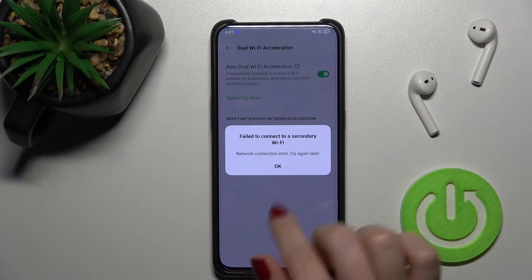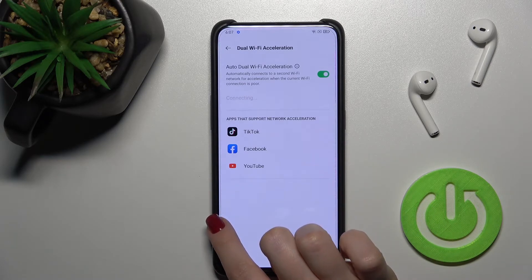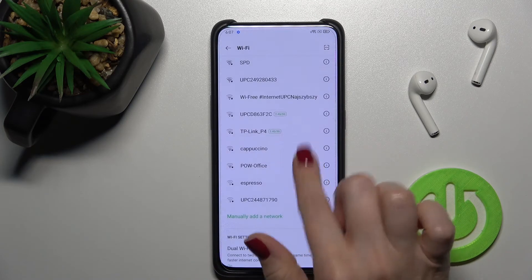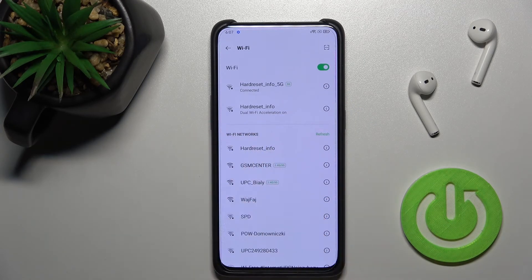Now I'll tap OK to connect, and as you can see, we'll go back and we have the two Wi-Fi connections active. We get the message that we are using both Wi-Fi networks together.